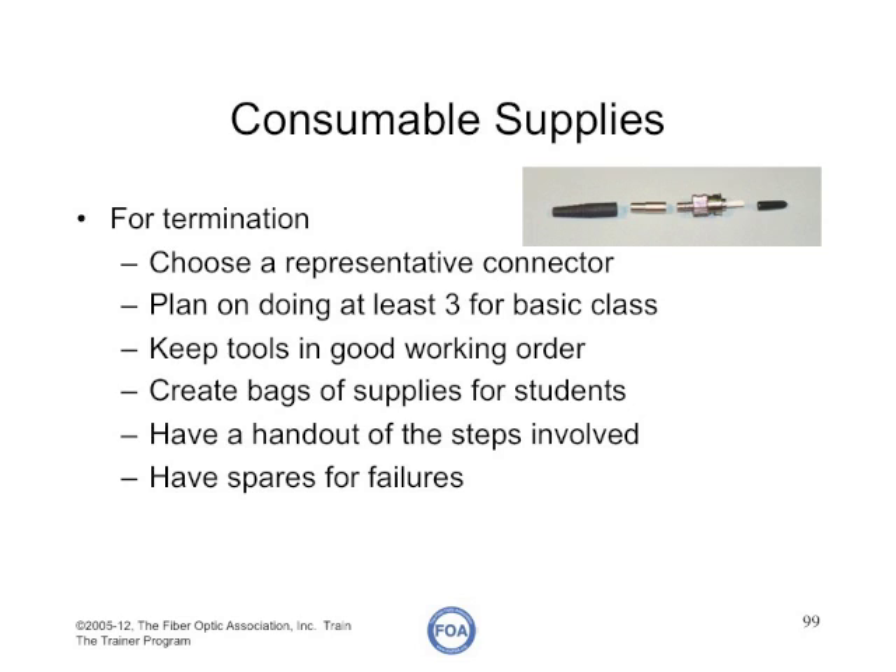Always have a handout of the steps involved. If you're doing termination, have a handout showing the strip length for the cable involved. The instructor should also have a bucket of spares for students who fail, so they have extra connectors, for example.